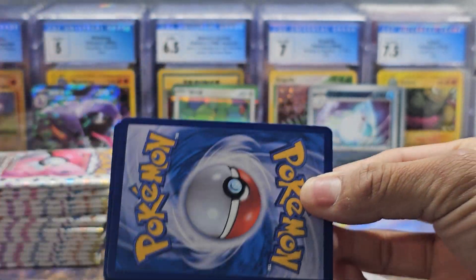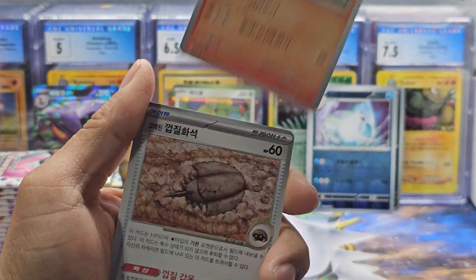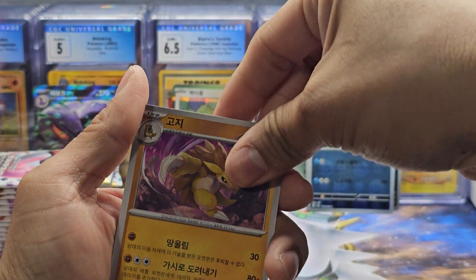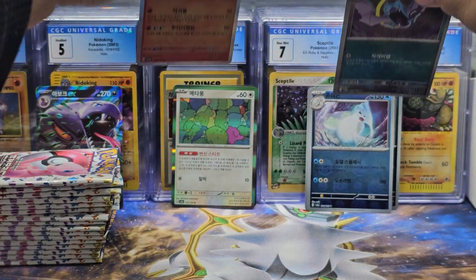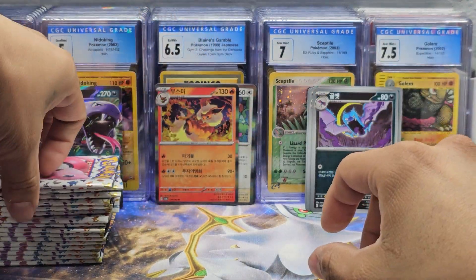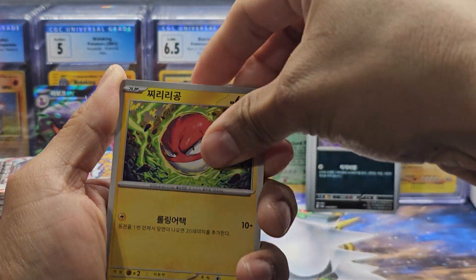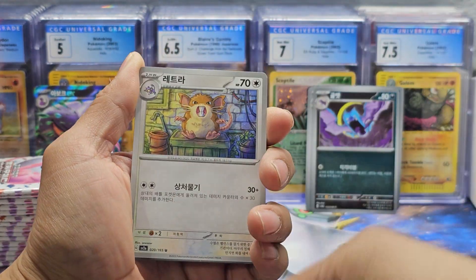In total I've opened at least 10 boxes of these Korean ones. Flareon — it brings back so much nostalgia seeing these original 151 Pokémon, what started it all. Very, very cool.